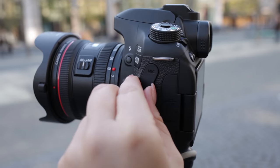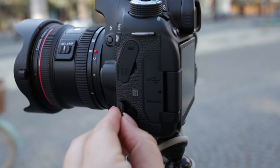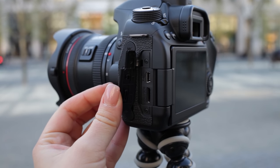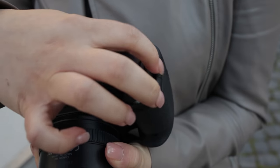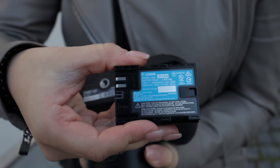The 80D has a lot of features to offer, among others an external microphone input, a headphone jack, and a remote connection. Unfortunately just a USB 2.0 mini USB port with an HDMI connection just below. On the lower side, a standard tripod mount and the battery storage for the LP-E6 or the new LP-E6N rechargeable battery.